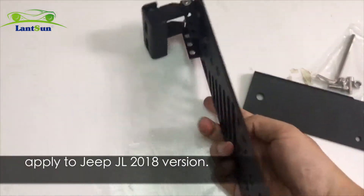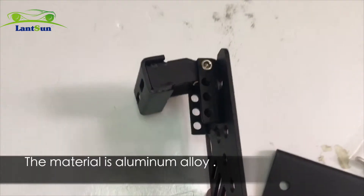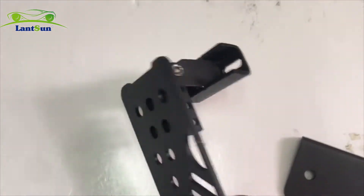This applies to the Jeep JL 2018 version. The material is aluminum alloy. Let's check the details.